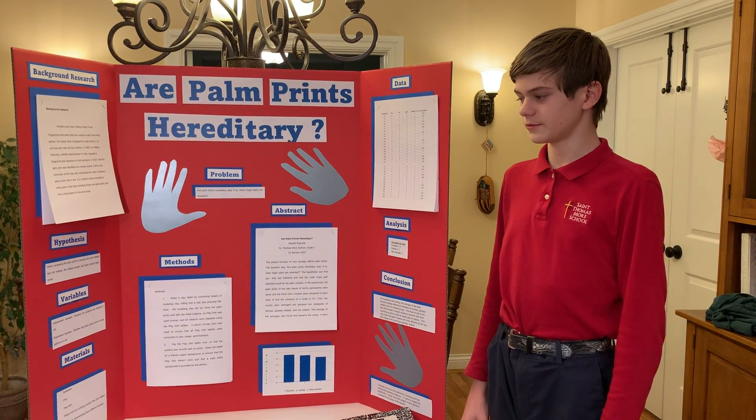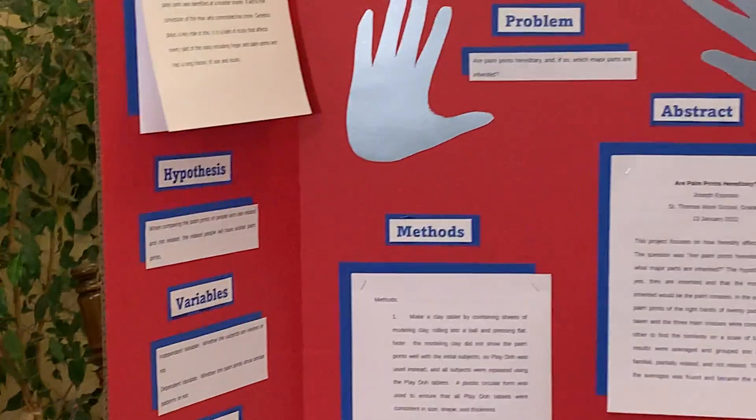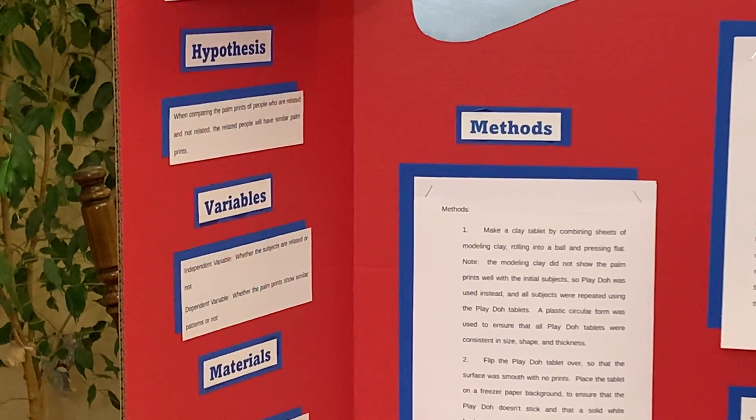My independent variable for this project was whether the subjects were related or not, and if they were related, how they were related. The dependent variable was whether the palm prints showed similar patterns or not.